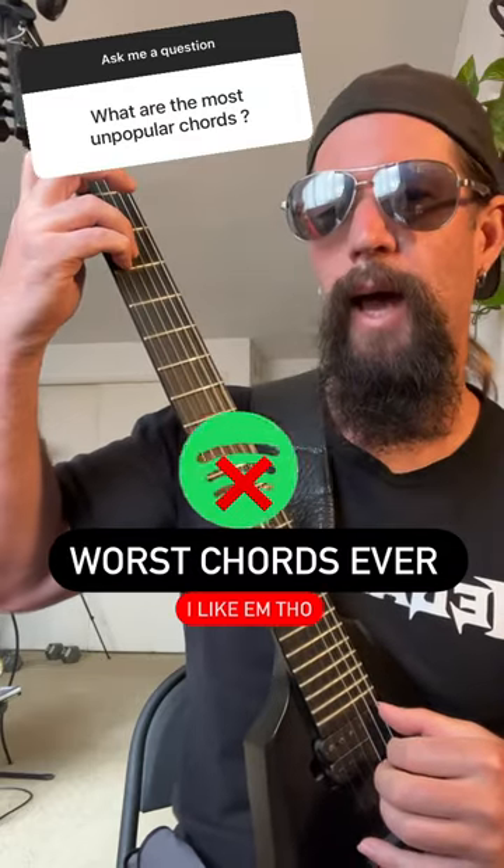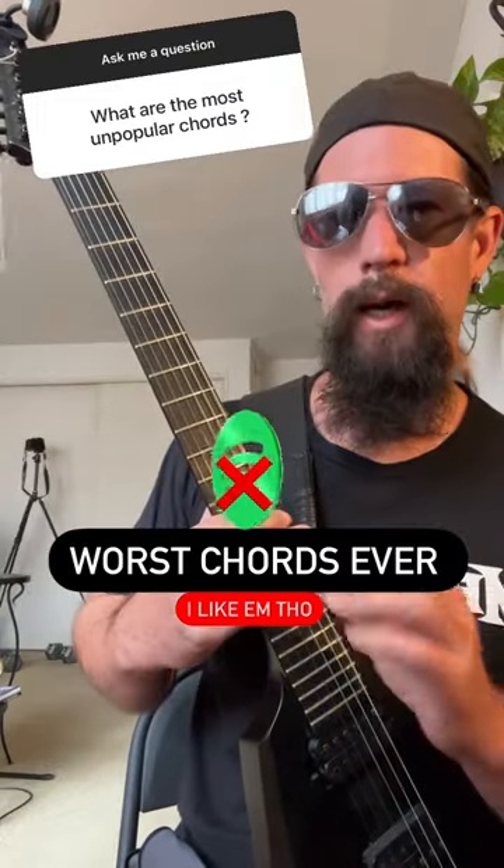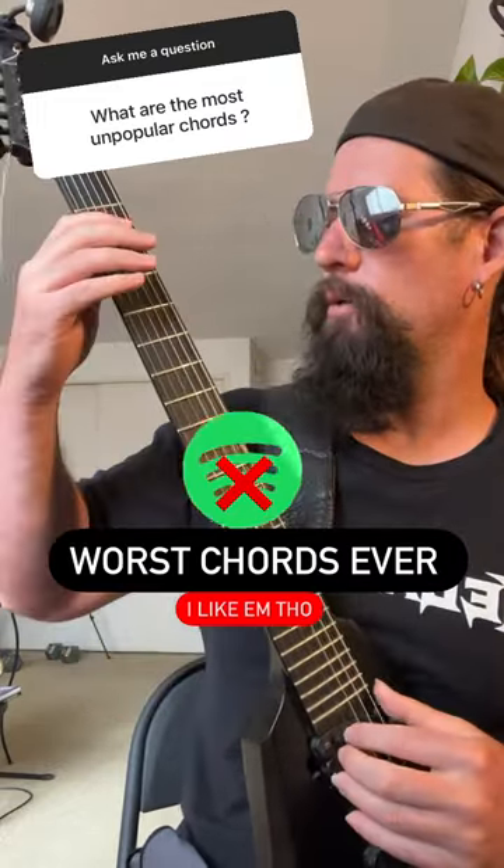The polychord B flat over E is harrowingly dissonant. Cardi B is not going to be using this in her next single, most likely.